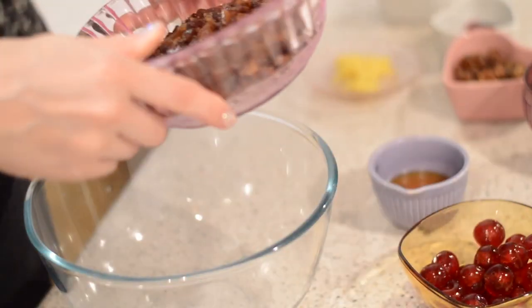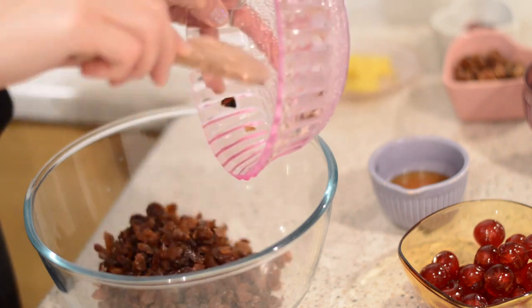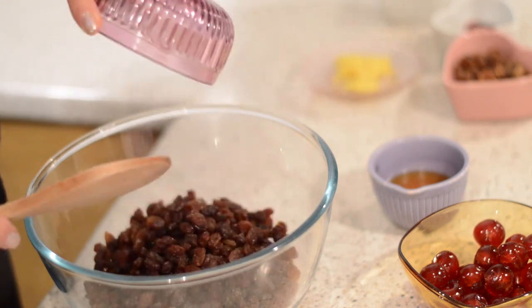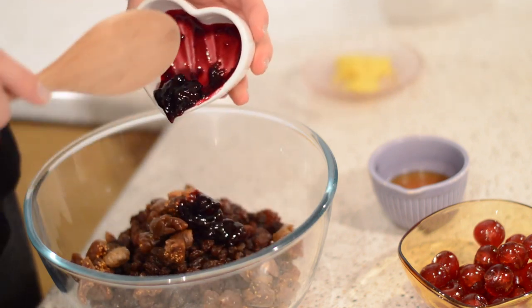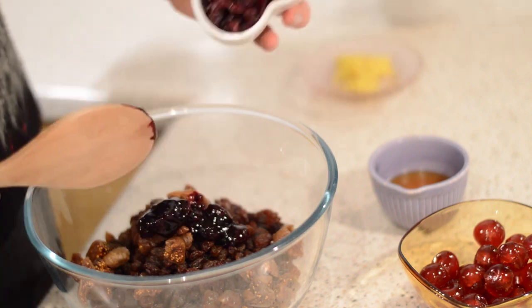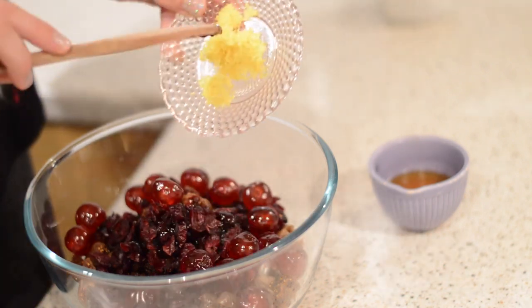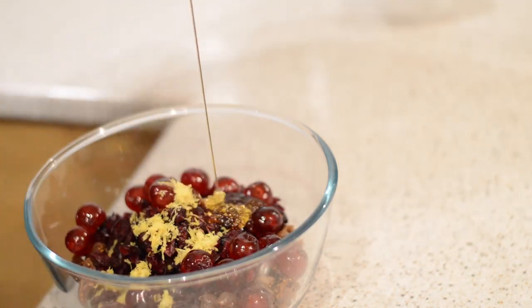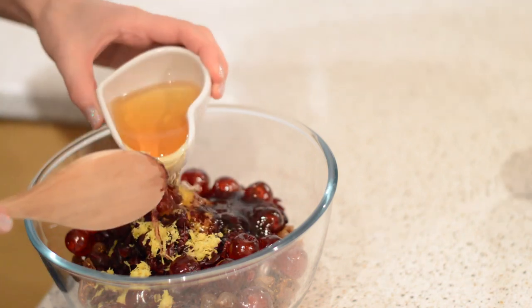The night before you make your cake you need to soak all of the fruit in alcohol. You need roughly chopped sultanas, raisins, chopped dried figs, chopped sour cherries — or if you can't get hold of those you can use morello cherries like I have here — dried cranberries, whole glacé cherries, the zest of one lemon, the golden syrup, and the whisky.